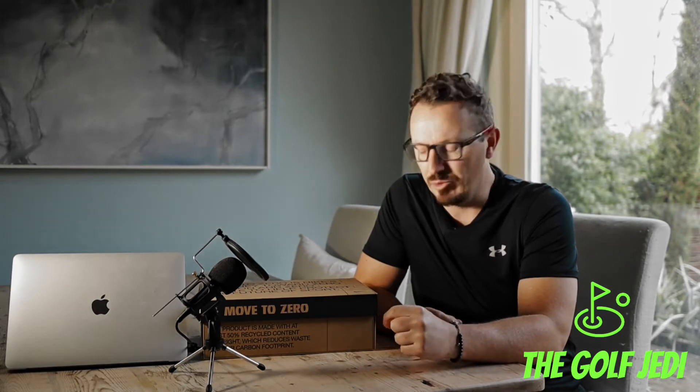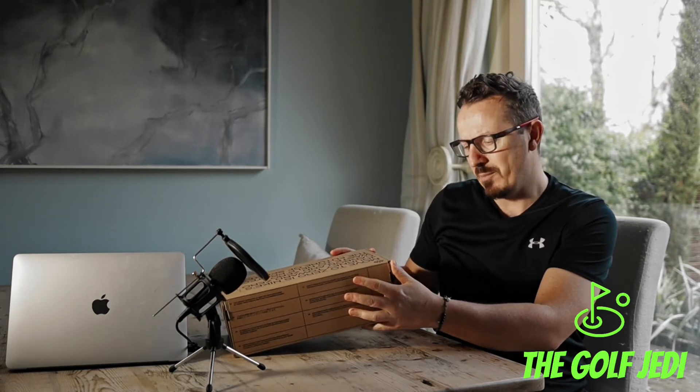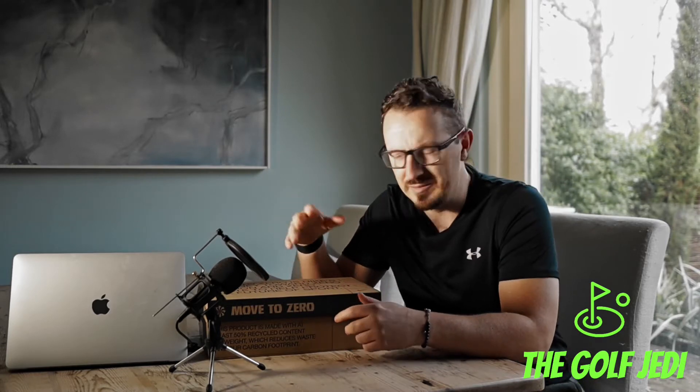These sneakers are called the Air VaporMax 2020. These are Nike's attempt to go towards a zero-carbon, zero-waste type of creation of sneakers, so they're using waste products in the actual material used to construct the sneakers themselves.